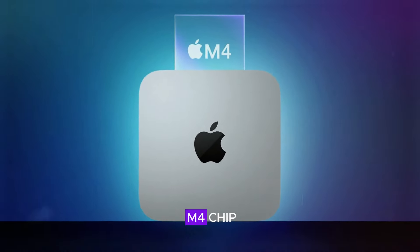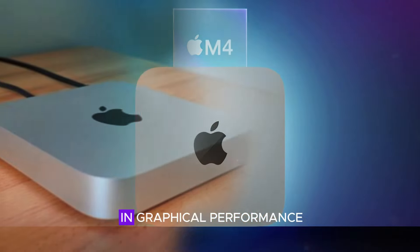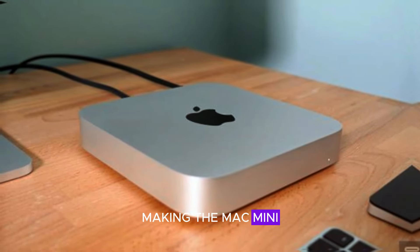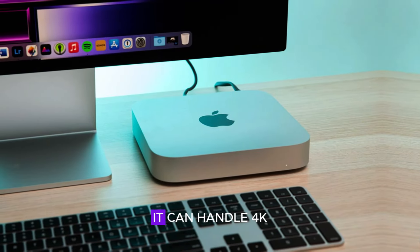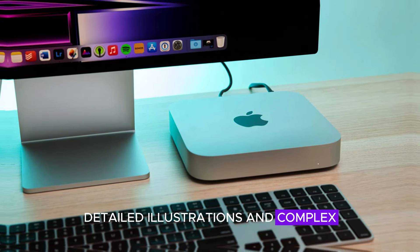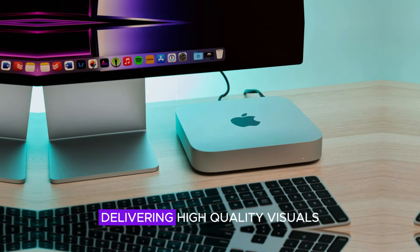Integrated graphics on the M4 chip provide a substantial boost in graphical performance, making the Mac Mini M4 suitable for creative professionals and casual gamers alike. It can handle 4K video streaming, detailed illustrations, and complex animations smoothly, delivering high-quality visuals and an immersive experience.